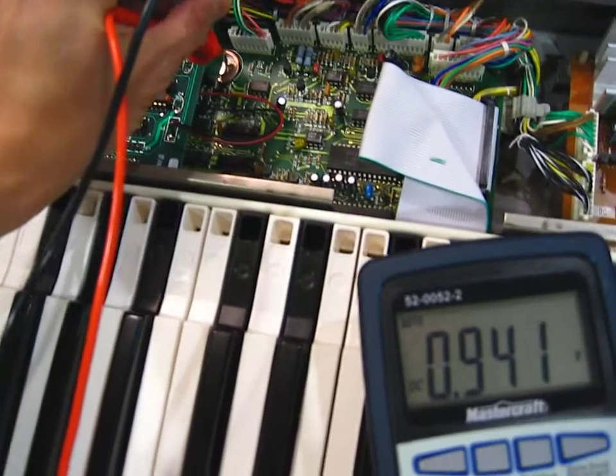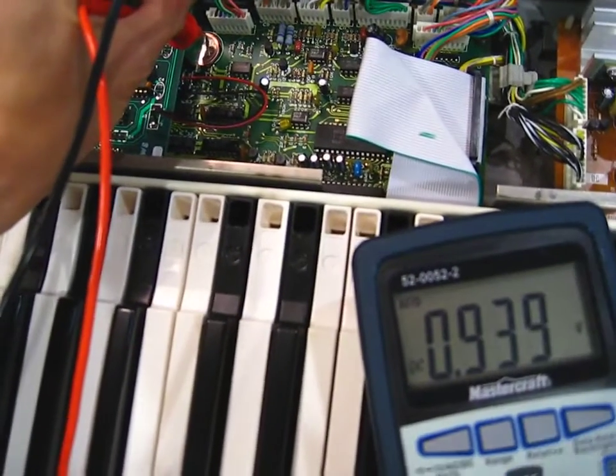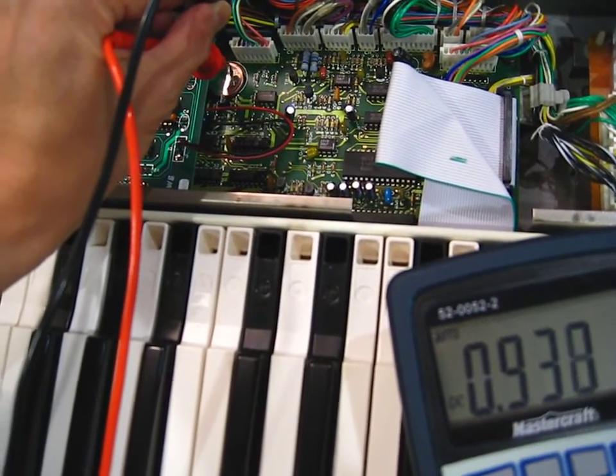The check of the backup battery shows it is very low in voltage. It has been a 25-year-old battery, so what do you expect.